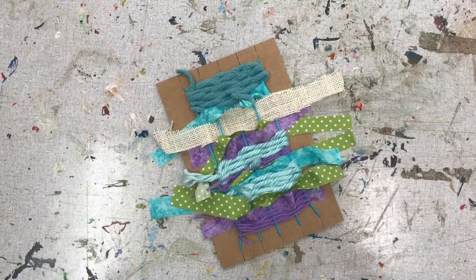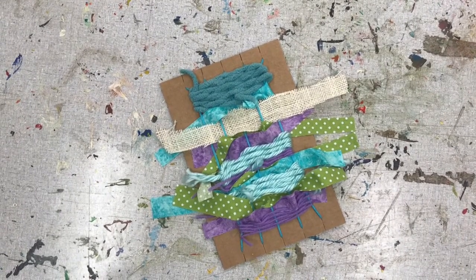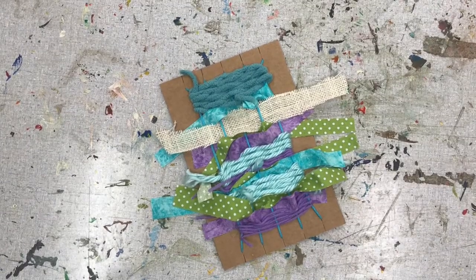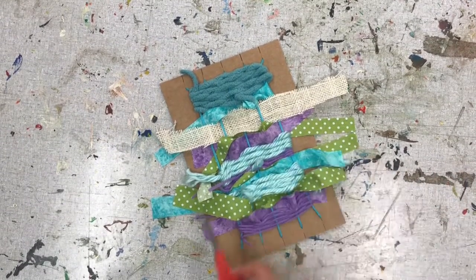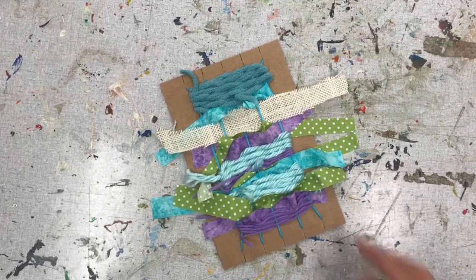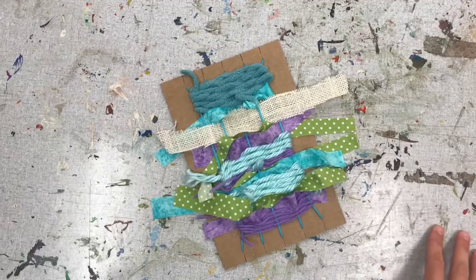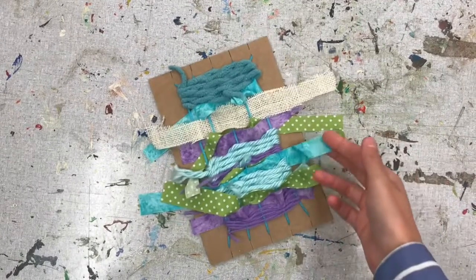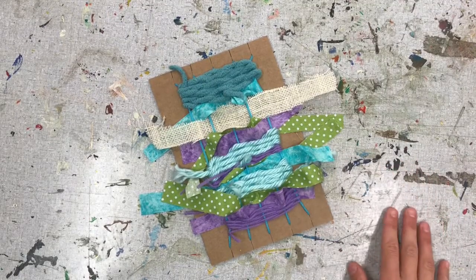And there we have it, LeapFrog — I have completed my weaving through my loom. You have a couple of options once you get to this point. If you have some scissors, you can trim the edges of the excess fibers that are coming through the loom. I like the elements of extra fabric that are sticking out here, so I'm going to leave mine as is.